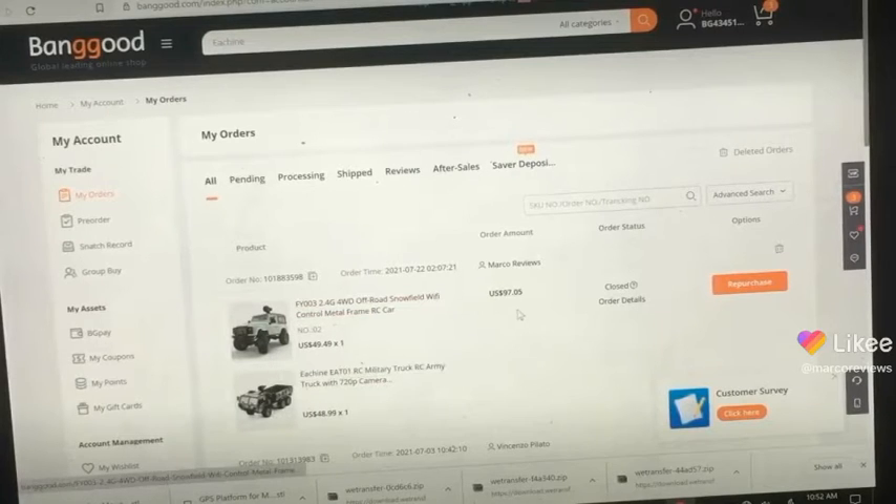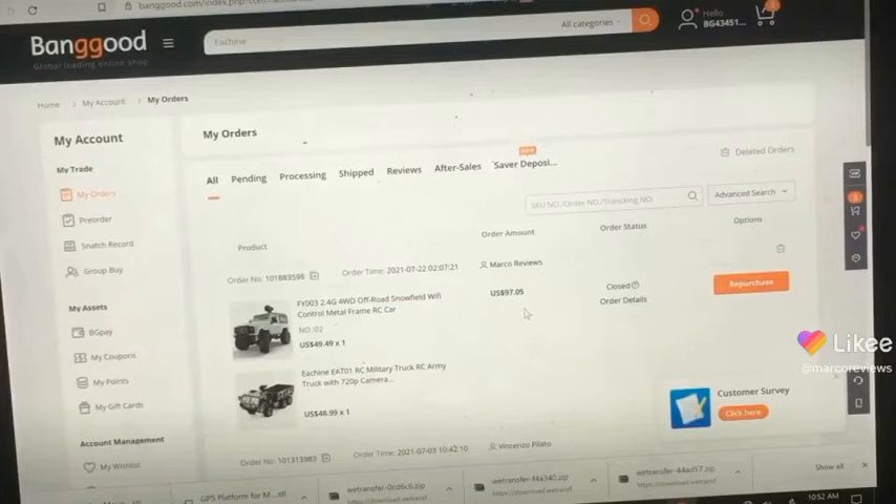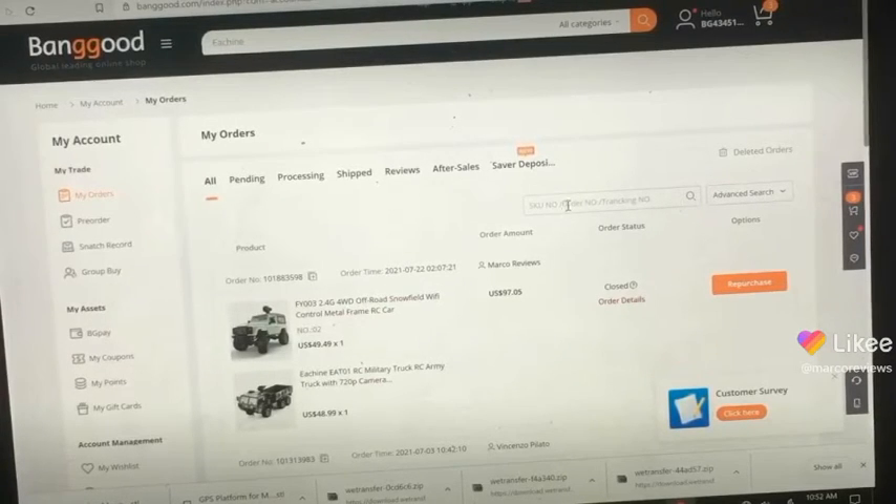However, for some reason they would not take my money. I don't know why that is, but it is a great time for Banggood to finally send me something for free to review. Again, I don't have to keep it at the end of the review — I can happily send it back.